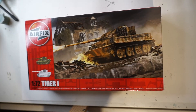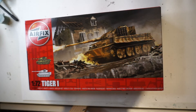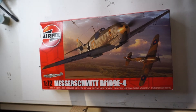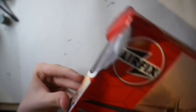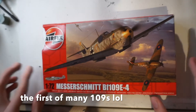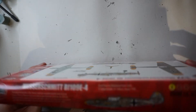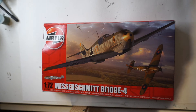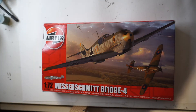Next kit is the Airfix Messerschmitt Bf 109 E4. I'm not going to do an unboxing purely because I've had this for a while and it has a massive rip in the side of the box. It is a kit I'm really looking forward to building — I'm just waiting until I can get a new compressor so I can do the airbrushing properly. Like every other kit, it will be coming; I just don't know when.